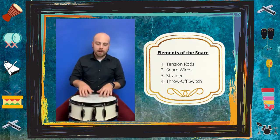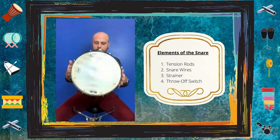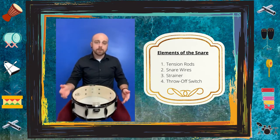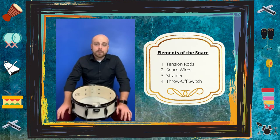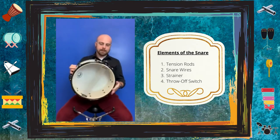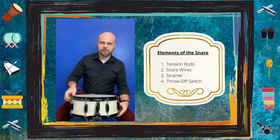Another element of this drum is the snare wires, right here along the bottom. Basically those give the drum its characteristic snare sound. Without those wires, there's no way to really distinguish it from a tom or a timbale.